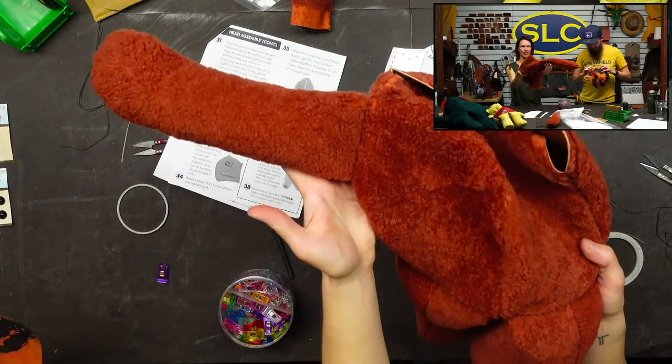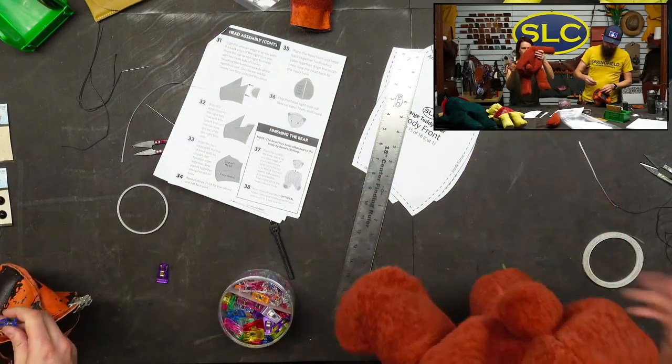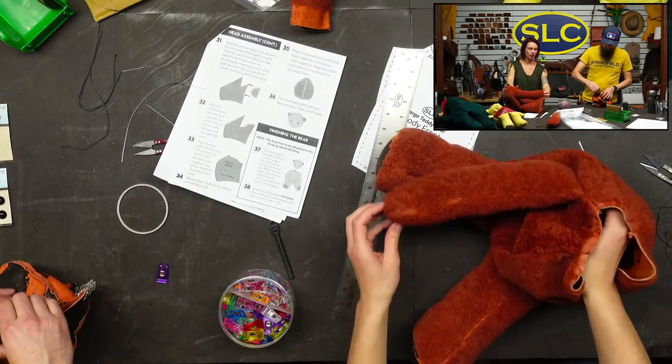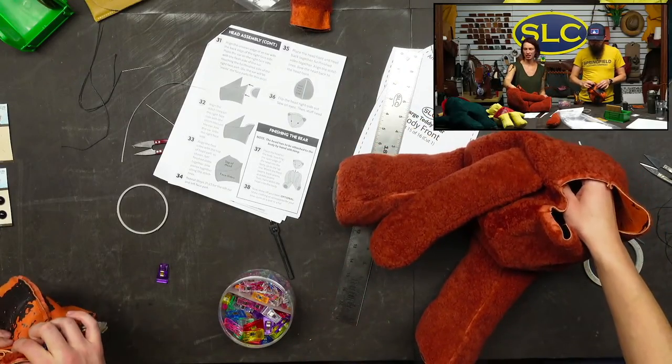Boom, shakalaka — look at that arm! Arm number one is attached. We don't have any funky shearling spots there. The arms are just a little bit shorter — they reach about the toes, so he can do toe touches.